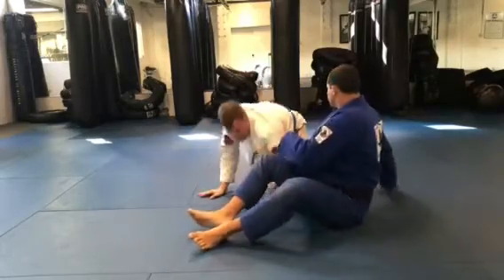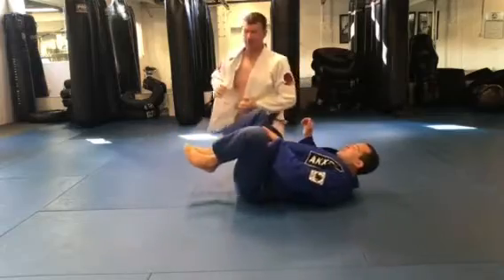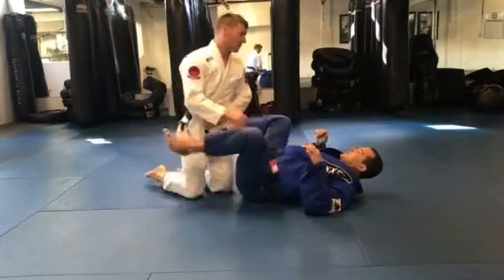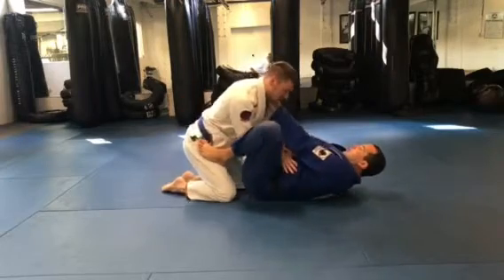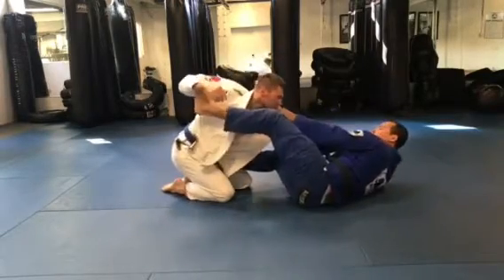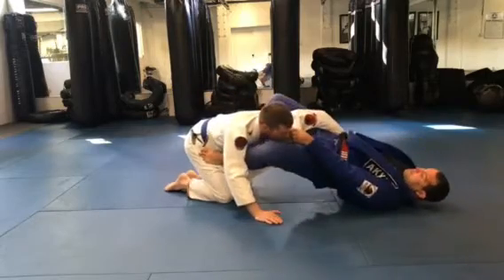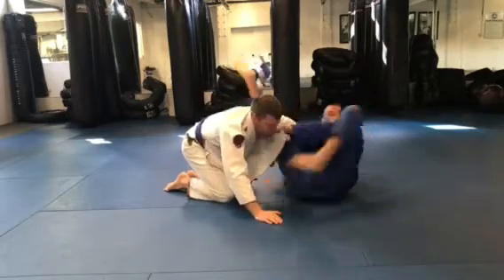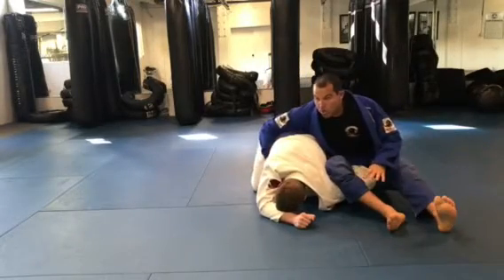One more time. There you go, move my hip, put it here. Break or push here, pull the hips up. Push, pull, grab it here, grab a lapela.